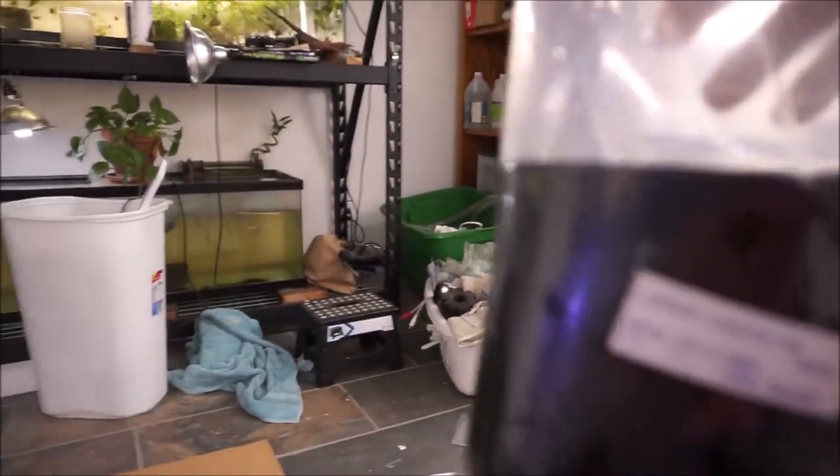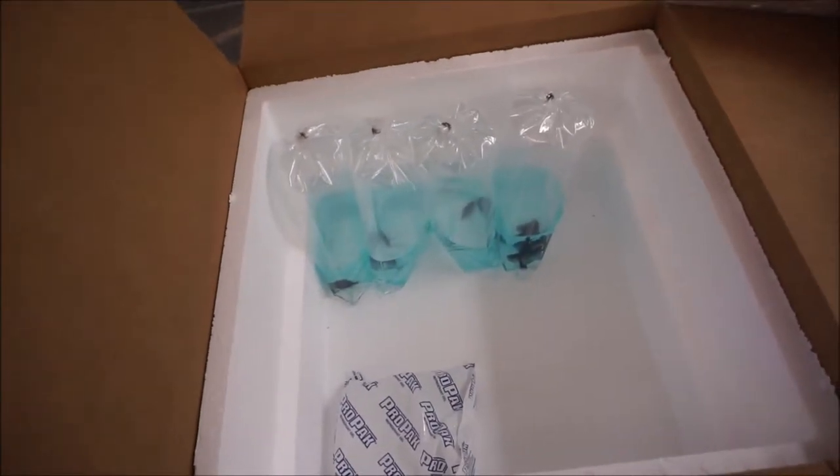Let's see what we got here — I wish you were able to see in this bag, but this is a long nose hawkfish. The bag is blacked out so I'm not able to see it clearly — I'm a little tongue-tied today.